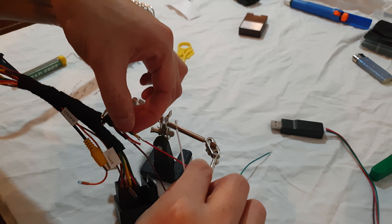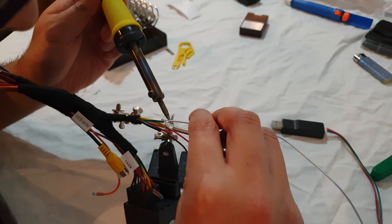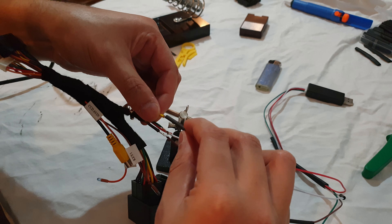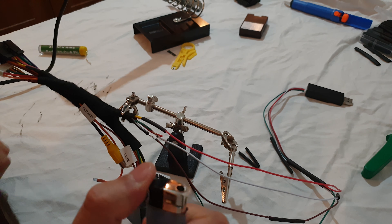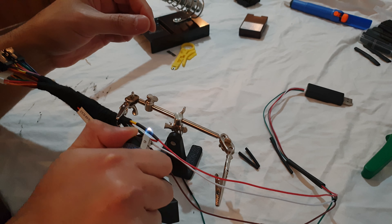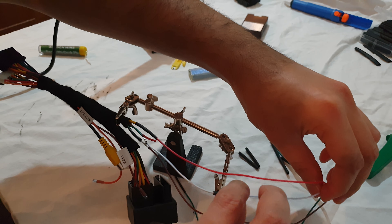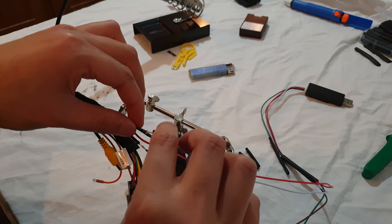Black on the harness side is ground, that goes to brown on the dongle - though I'm a bit colour blind so I just double-checked. That looks like brown, so that goes on there. Red is the power on the dongle side and yellow is the power on the harness side. Yellow done, just one more wire left - white is the iBus, and the iBus needs to go to the green one on the harness side.